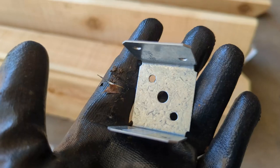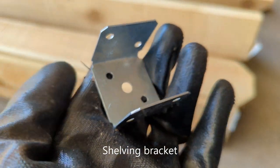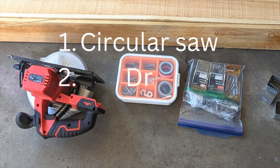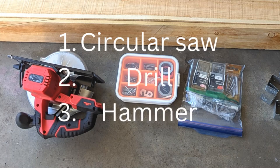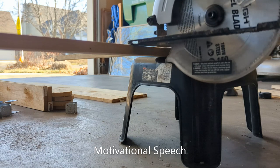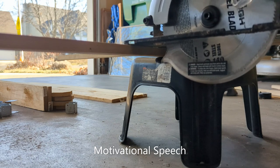The shelving brackets were on discount. Tools that we used were a circular saw, a drill machine, and a hammer. Our carpentry skills are 0.1 on a scale of 0 to 10, so if we can do it, you can do it too.